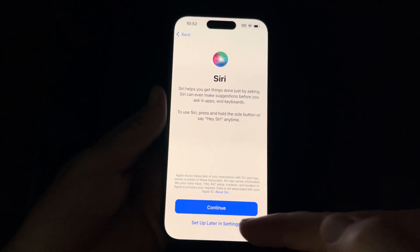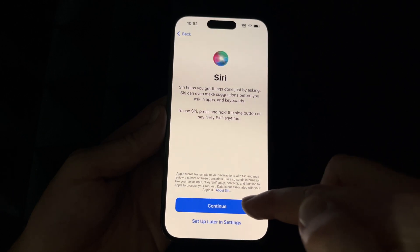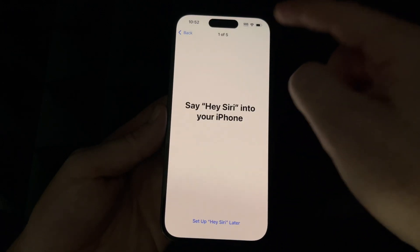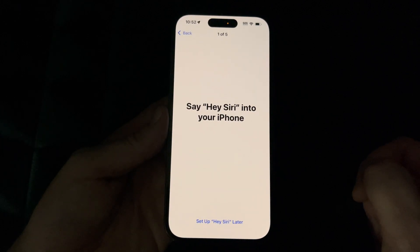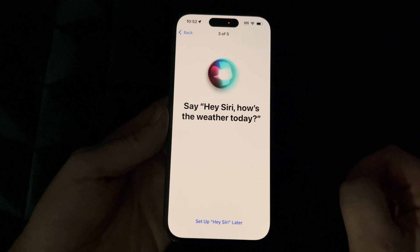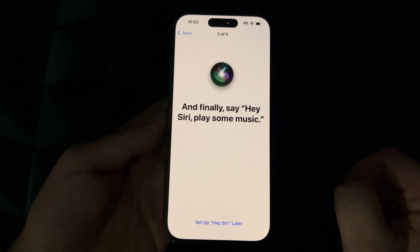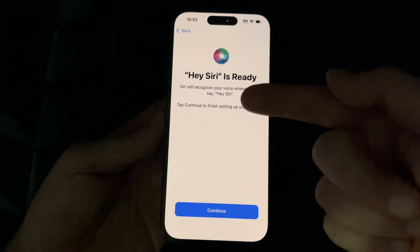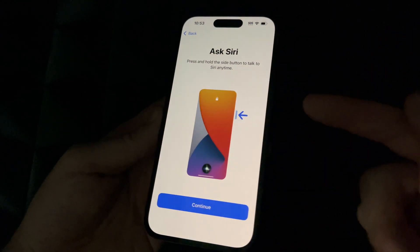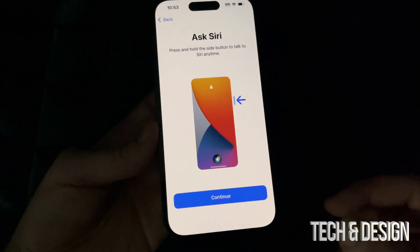For Siri, if you don't want to import any information, select Set Up Later in Settings. Otherwise, press Continue — this is your phone and you want Siri to work with you. You can select the voice of Siri. Then just read exactly what it shows you on the screen — hey Siri, send a message; hey Siri, how's the weather today; hey Siri, set a timer for three minutes; hey Siri, play some music. Then hit Continue so it recognizes your voice.